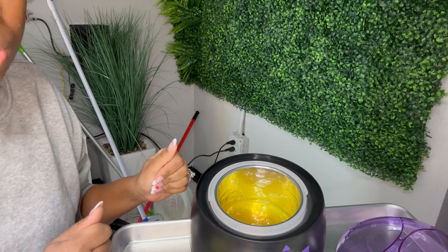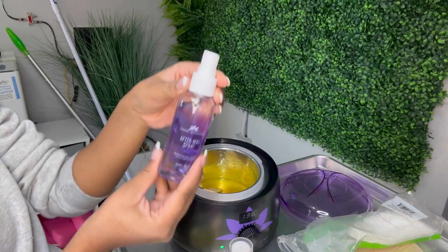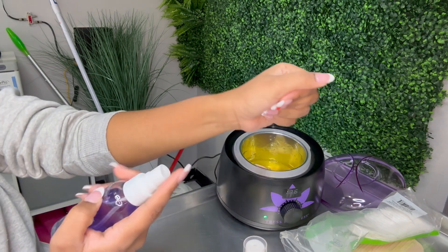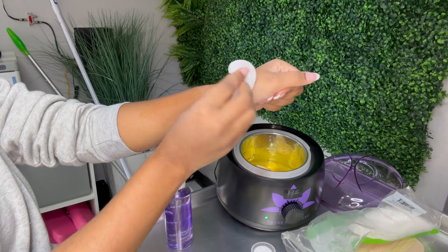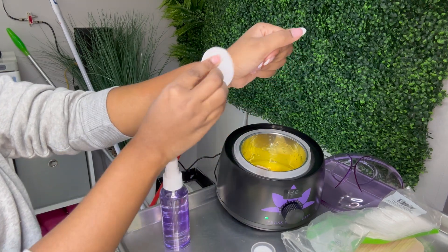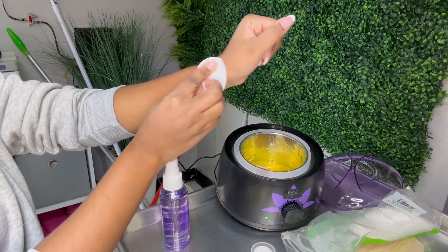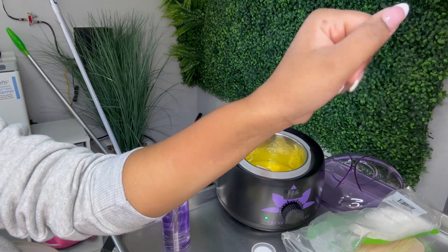If you need more tips on how to wax at home, please let me know in the comments. Once you're done waxing, take your after-wax spray and spray it all over the area you just waxed. That's not only going to soothe the area but it's also going to remove any wax residue that's left over, leaving you with a smooth, shiny area.